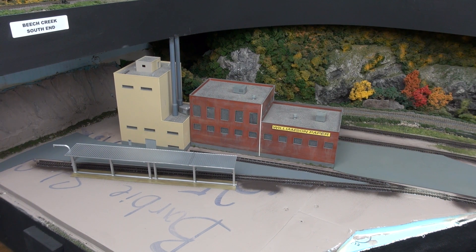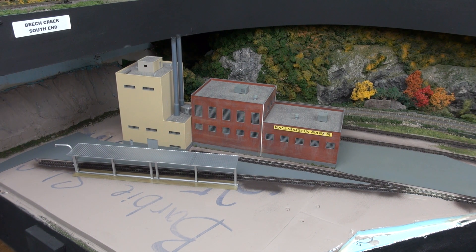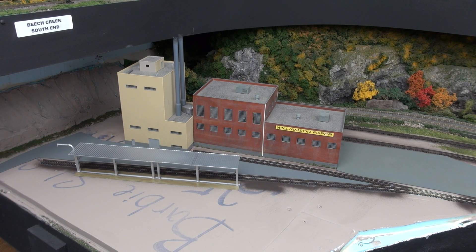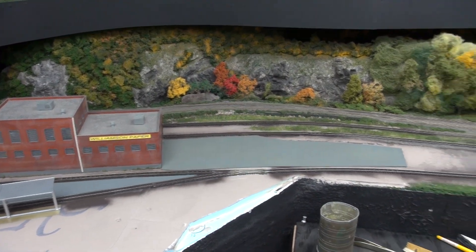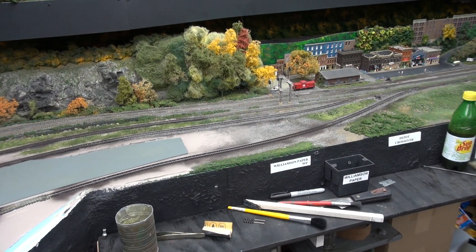Hello everybody, this is Scott Tigg with you again. I just wanted to show you what I've been doing over the past year and the first of this year. I've been wanting to tear out the Williamson paper mill, and you can see here it's been all torn out and redone — done this past weekend.